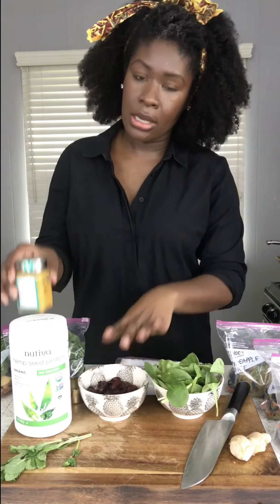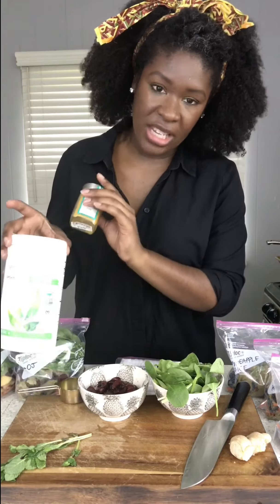To start, you'll need to assemble all the dry ingredients you want to incorporate into your smoothie. I'm using fresh ginger, lots of fresh baby spinach, some frozen cherries, turmeric, and a vegan protein powder as well as some fresh mint leaves.